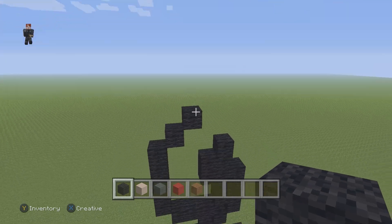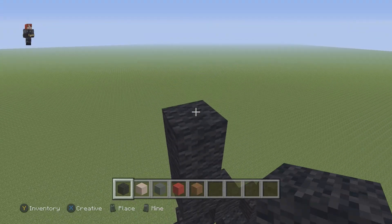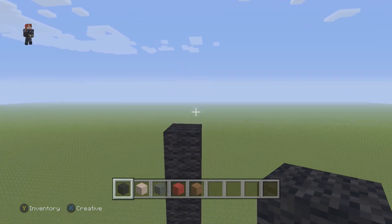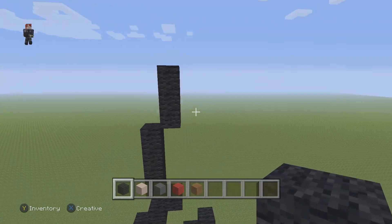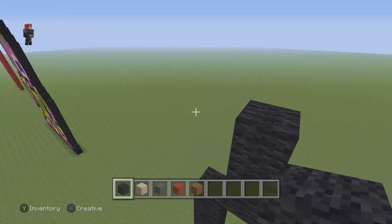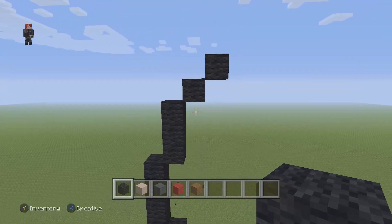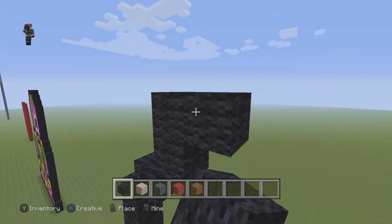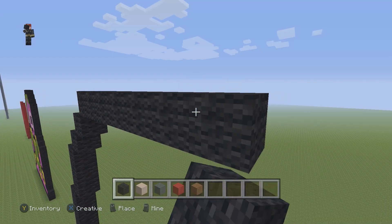On the left side we're gonna go up by four: one, two, three, four. Then we're gonna go up by three on the right: one, two, three. Then we're gonna have two diagonal black wool blocks going up and to the right. Then we're gonna have seven black wools going to the right: one, two, three, four, five, six, seven.